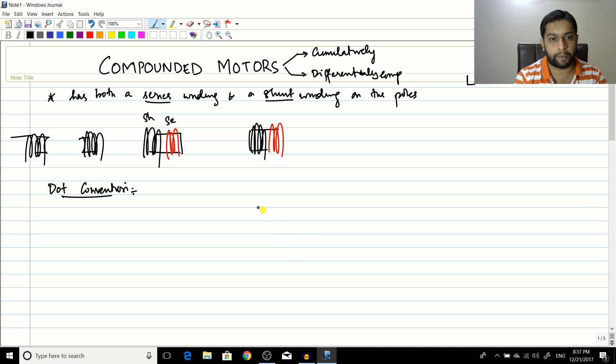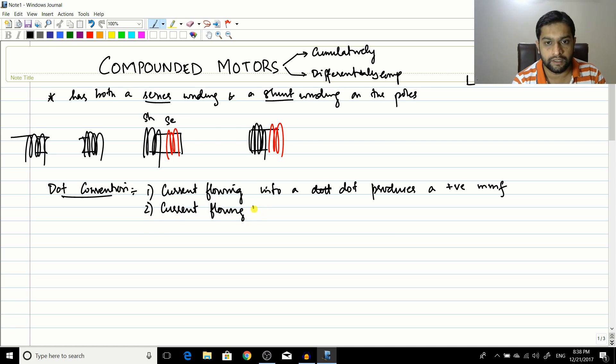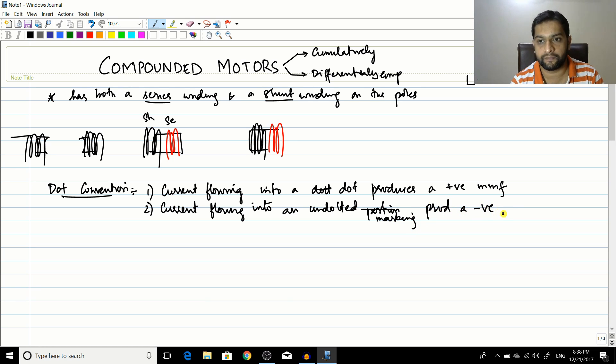For the dot convention applied to compound motors, there are some set rules. First: current flowing into a dotted terminal produces a positive MMF. Second: current flowing into an undotted terminal produces a negative MMF. So current into a dot means positive MMF; current into an undotted terminal means negative MMF.